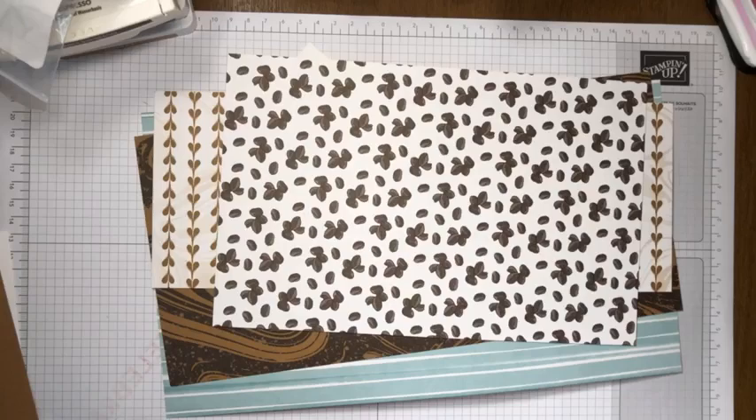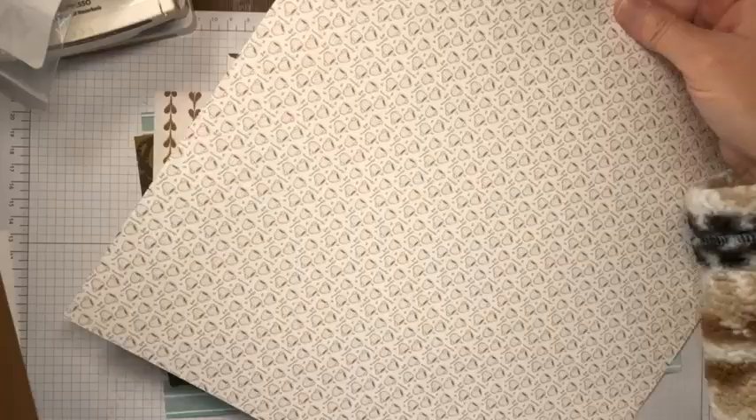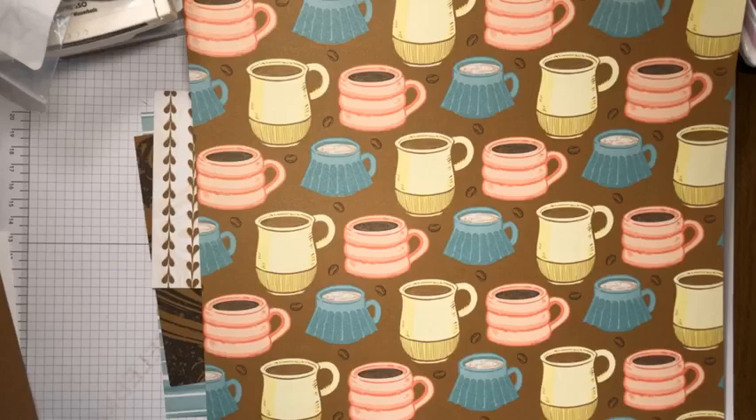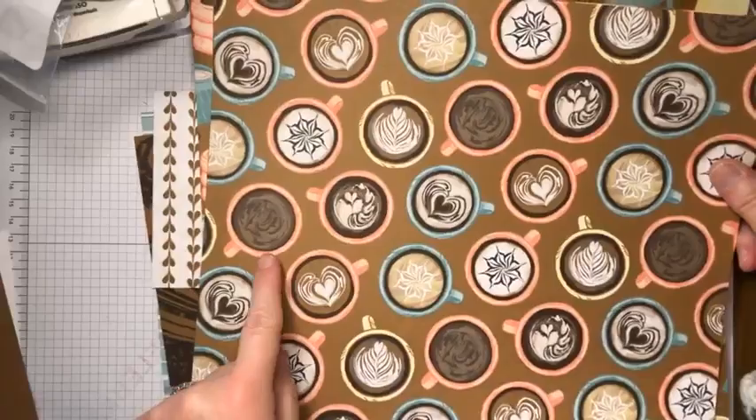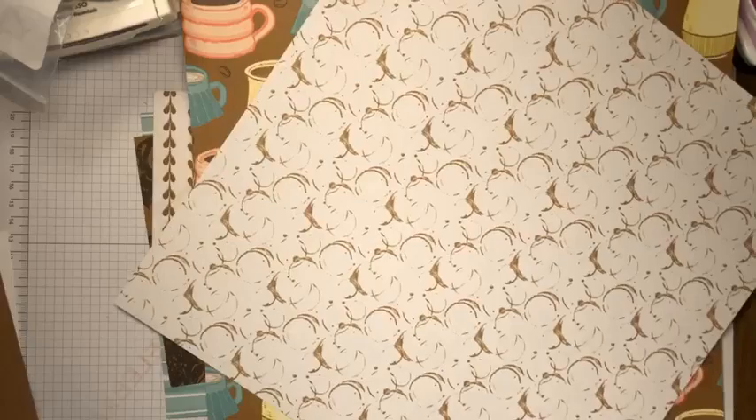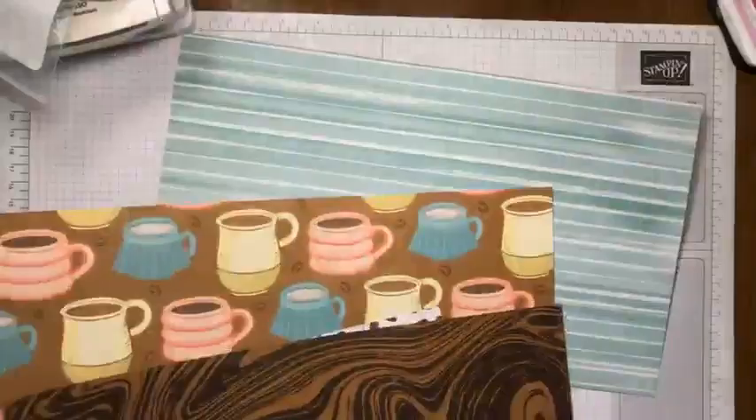This one has little tiny coffee cups, spoons, and coffee beans, and on the reverse side are some larger coffee cups. I believe some of the dies coordinate with these coffee cups. On the reverse side of one of the papers are some coffee rings - like what would be left on your table after you've had your coffee. The designer series paper is also an online exclusive and is $12.50.